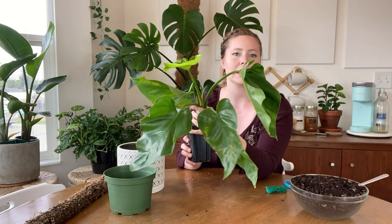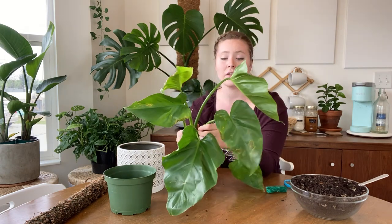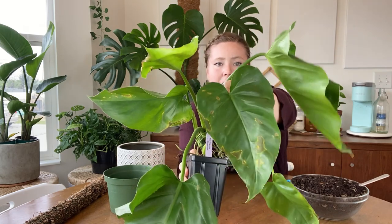I may have to cut some of these leaves off just so that they will generate more energy for the rest of the plant. Like this leaf here — that one is the saddest leaf.